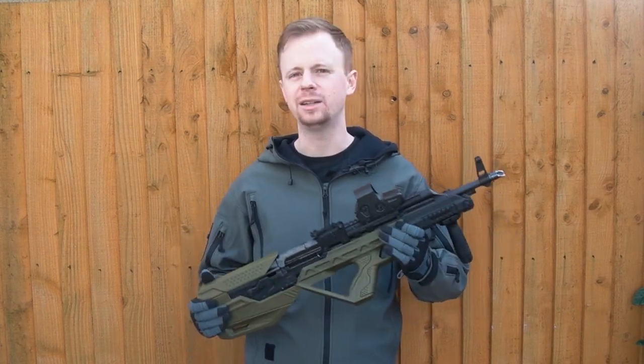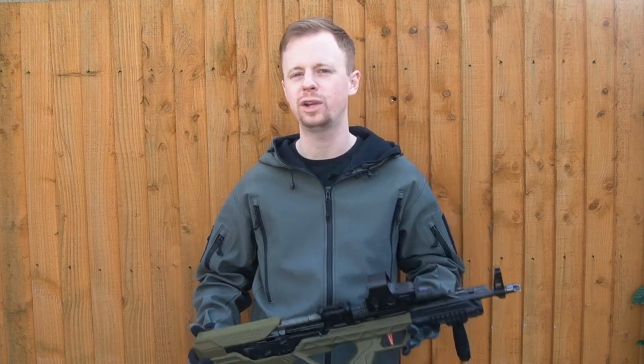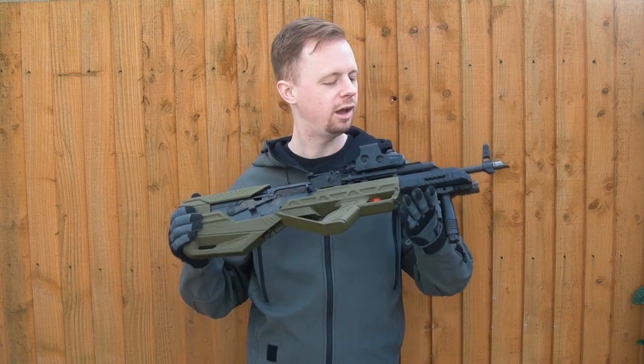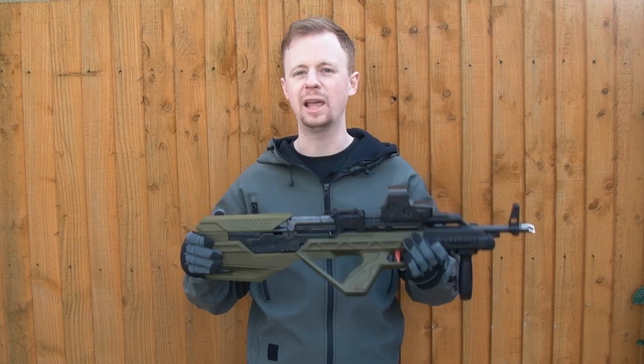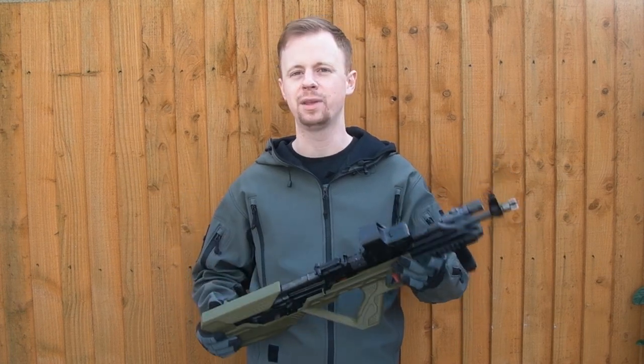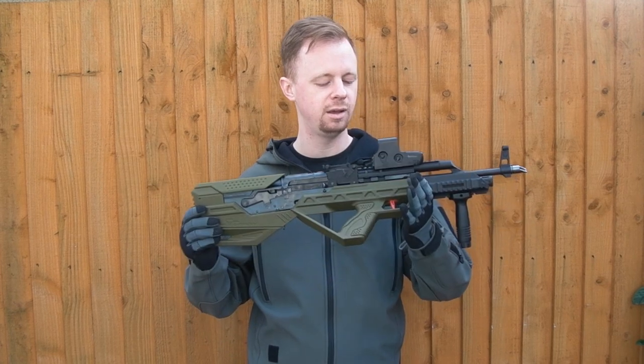I generally take a look at very practical gear, but it can get a little boring — I need to vary things up now and again. Sometimes things get a bit stale just talking about the same stuff, talking about Cordura and MOLLE over and over. I also want more variety on the channel. I enjoy playing airsoft, and if you're playing it just as a game or a sport, guns like this are good fun.